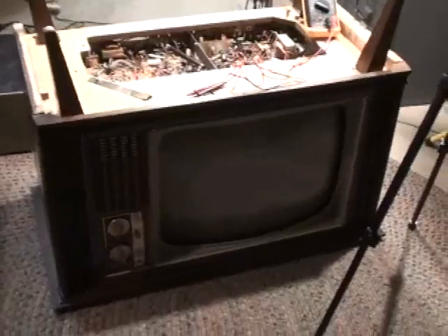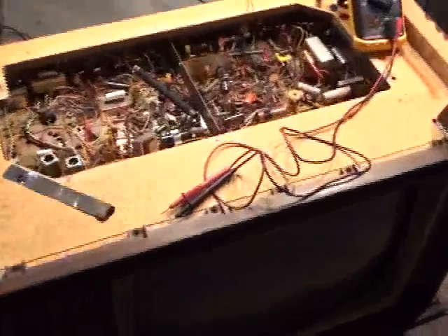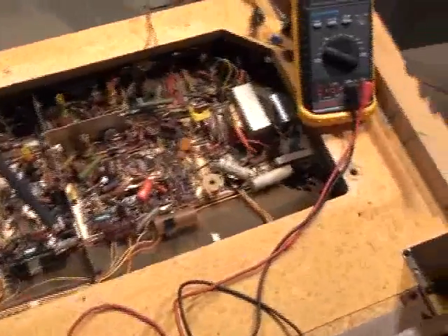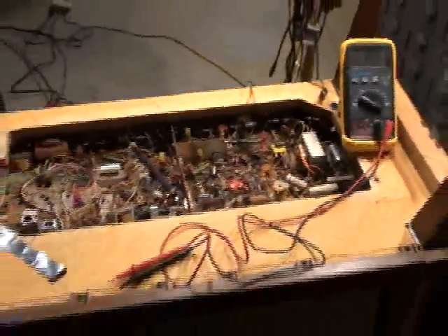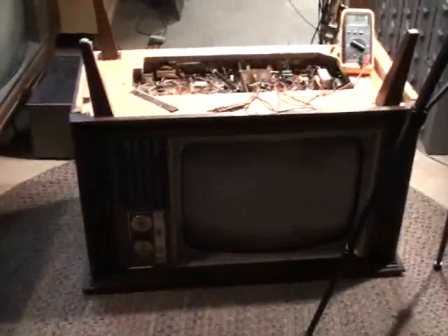In my opinion, this set's from '71 and the actual filter can electrolytics hold up pretty good on these. I checked the ESR on those anyway just to make sure they're alright, but they're not worth replacing on these because they hold up real well.